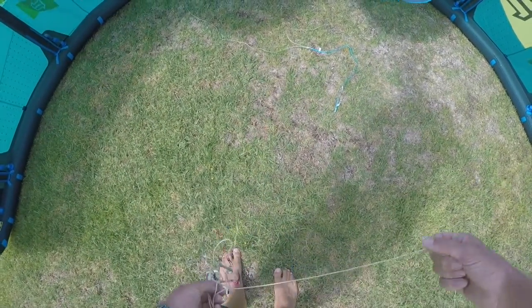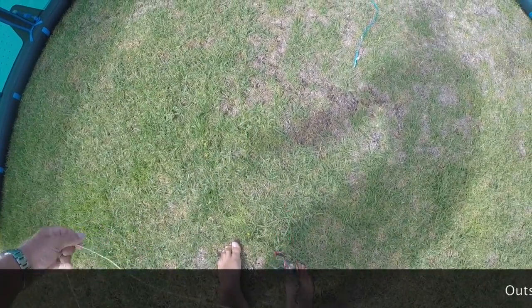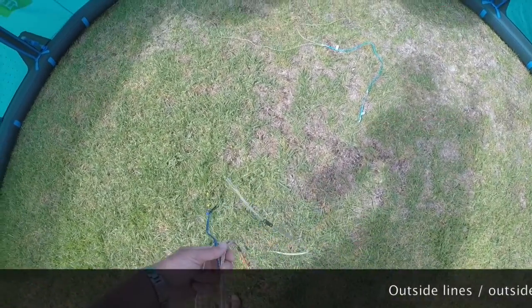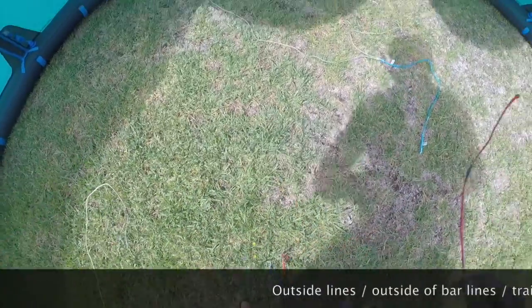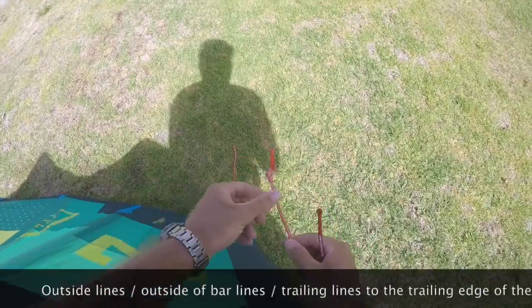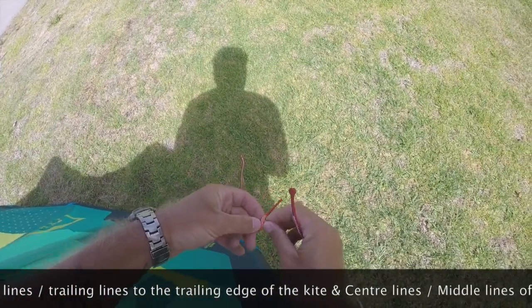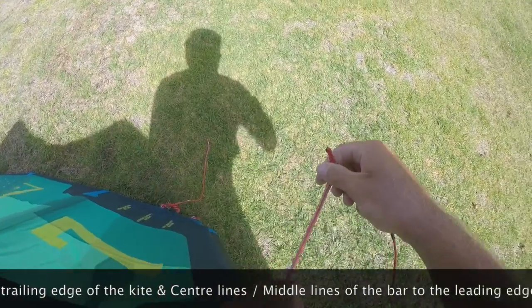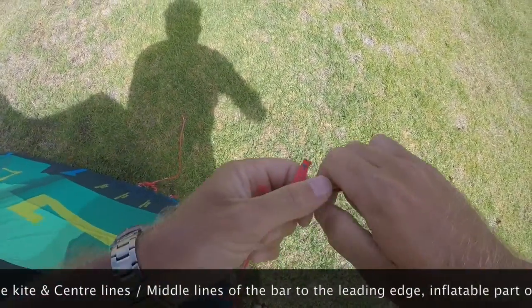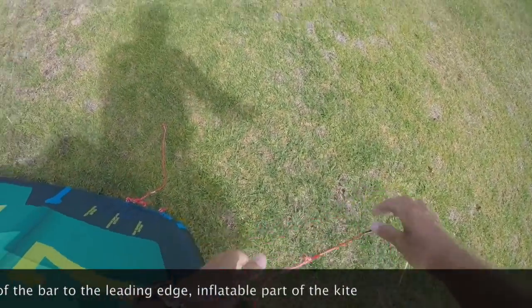When we get to the end of the lines, we're just going to gently feather everything apart. We've got our outside lines, red to the right. We can then go and attach our lines. A simple knot called the lark's head knot: you've got the loop, you force the line through the middle of the loop, slip your knot through. A little bit of tension, about a centimeter above the knot, pull it tight, and then slide it down over the knot.